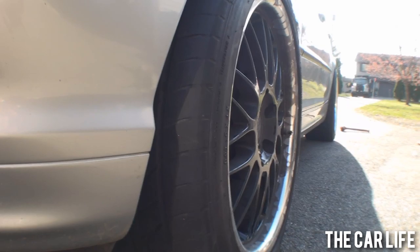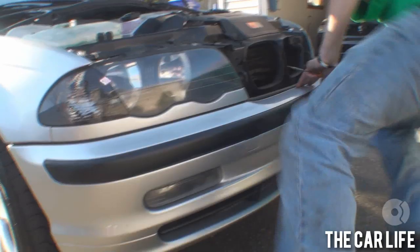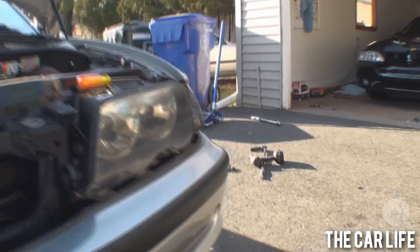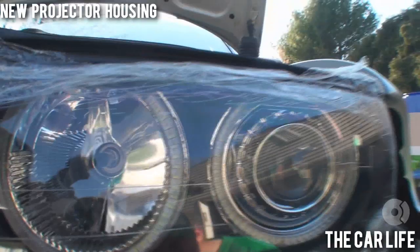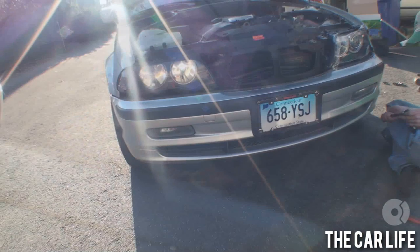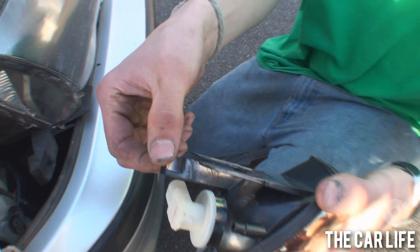We're sending out some headlights with angel eyes. On the E46, the first thing you do to get the headlights out is remove this trim. Just put a flat head down that hole and push on the back of it — pops right out. Then it's eight-millimeter bolts, standard all day.